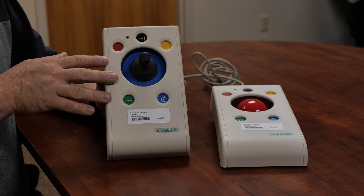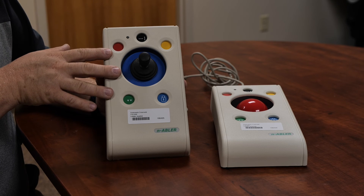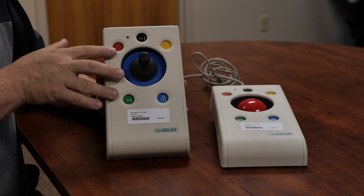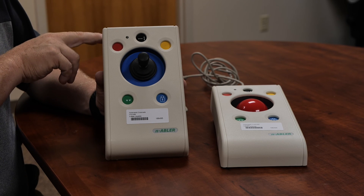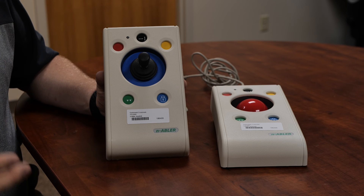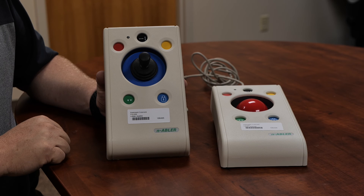Another option with these mice — the rollerball and the joystick — is that beyond the buttons, you also have a couple of switch ports in the back. So if you're not able to press the buttons on the physical mouse, perhaps you're able to move the mouse but you can't press the buttons, there are switch ports back here to help you activate that single click, left click, and those types of things.